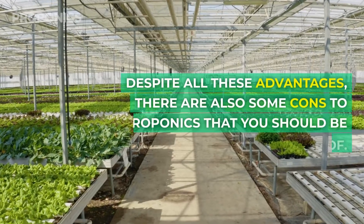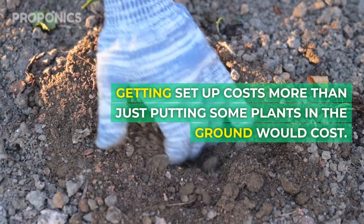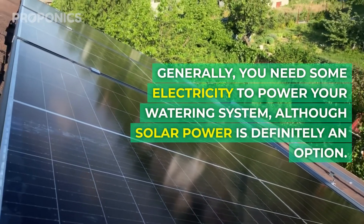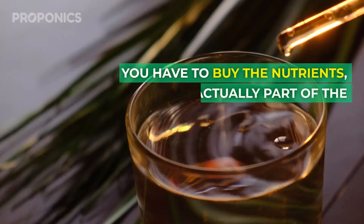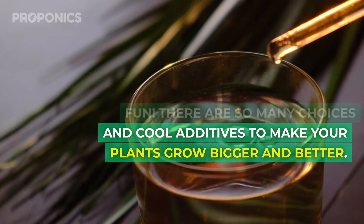Despite all these advantages, there are some cons to hydroponics that you should be aware of. Getting set up costs more than just putting some plants in the ground would cost. Generally, you need some electricity to power your watering system, although solar power is definitely an option. You have to buy the nutrients, but that's actually part of the fun — there are so many choices and cool additives to make your plants grow bigger and better.